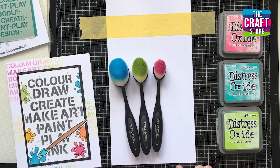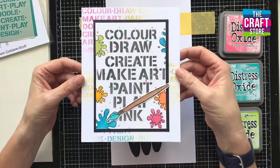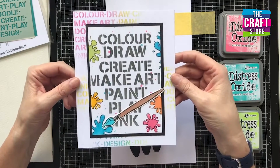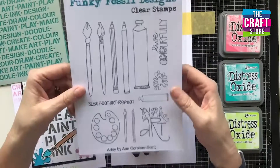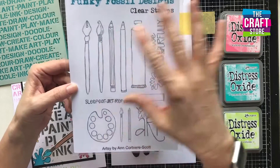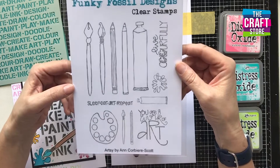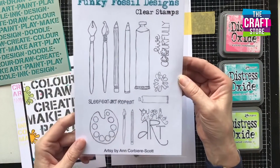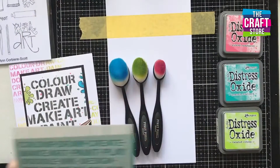Hi everyone, it's Sarah from Funky Fossil here. I wanted to share a short video on how to make a really bright and bold card with some of our new products. It includes our Artsy stamp set, which has been designed by Anne Corbier Scott, and it's full of fun doodly art and crafting images — paint brushes, paint tubes, and a palette.